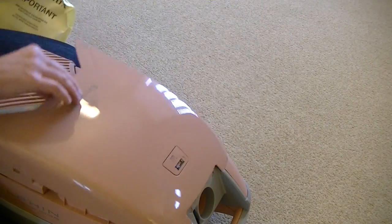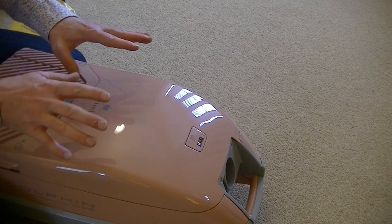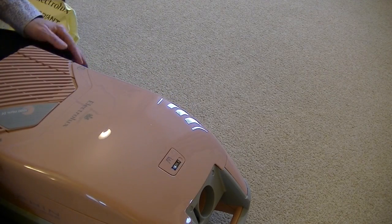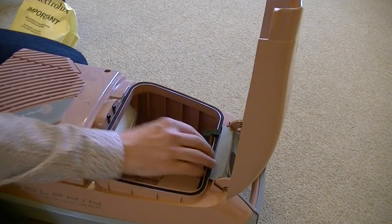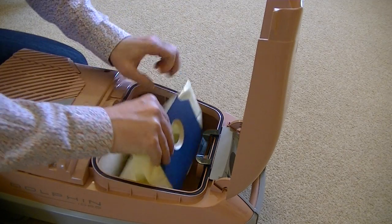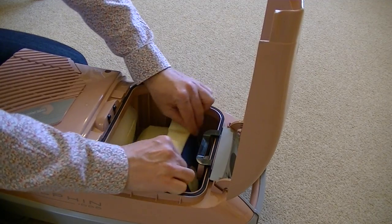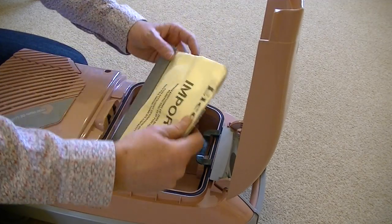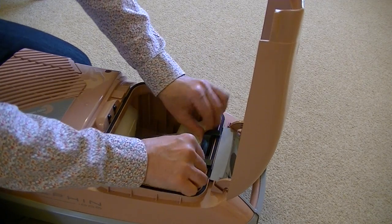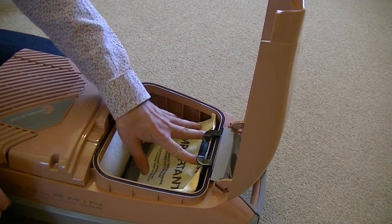Let's pop the bag back in. I notice there's no safety feature — most bagged vacuum cleaners have a device that stops you from closing the bag door without a bag in place, but there's no such failsafe on this Electrolux. You locate the bag at the bottom then push it until this little black clip holds it in place.